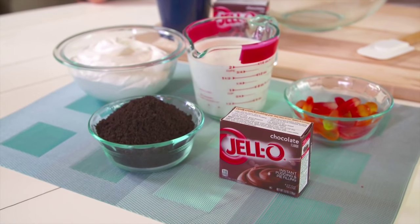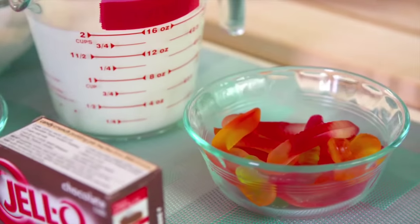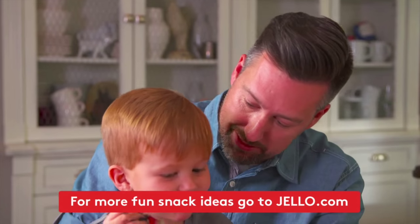With one package of Jell-O chocolate instant pudding, Cool Whip whipped topping, crushed cookies, and worm-shaped fruit snacks, everyone will love to make and eat these treats. Yummy, yummy dirt — can't wait to eat one!